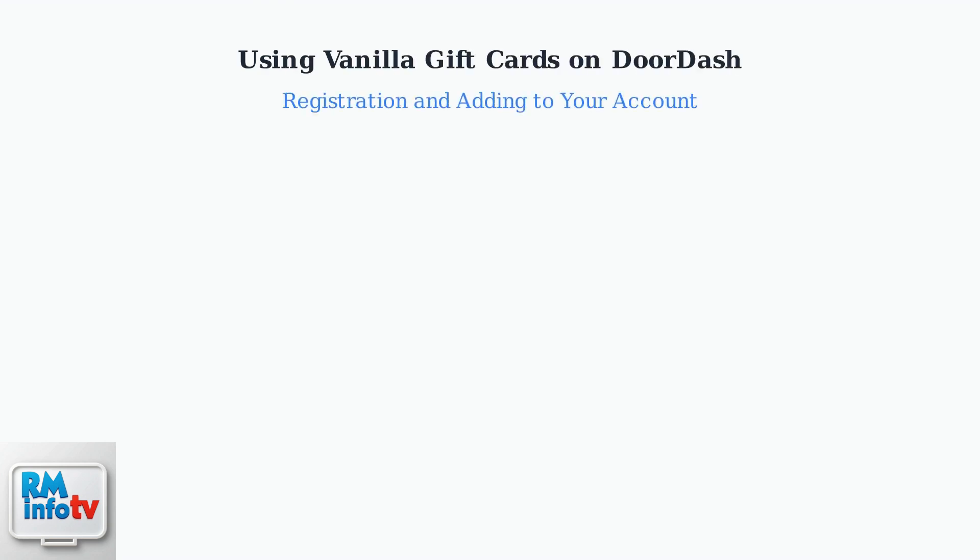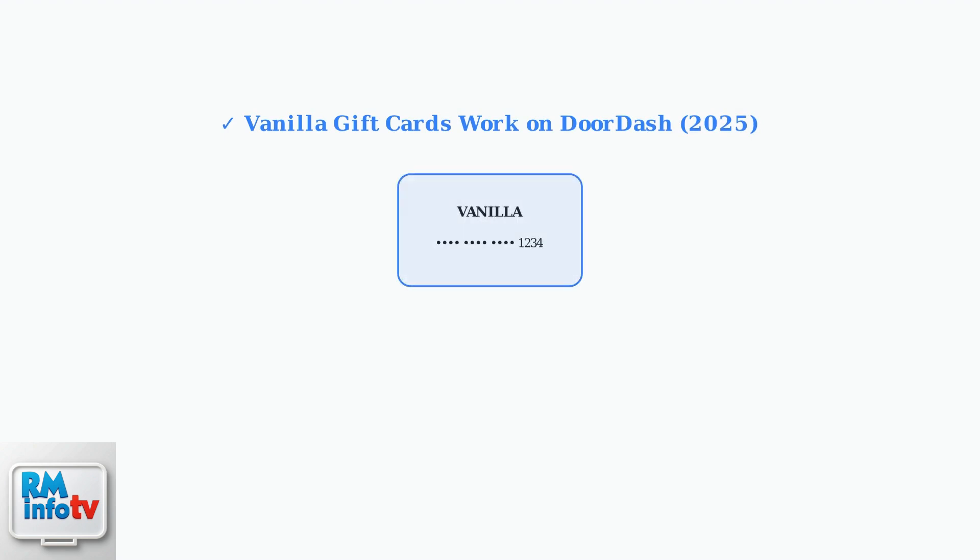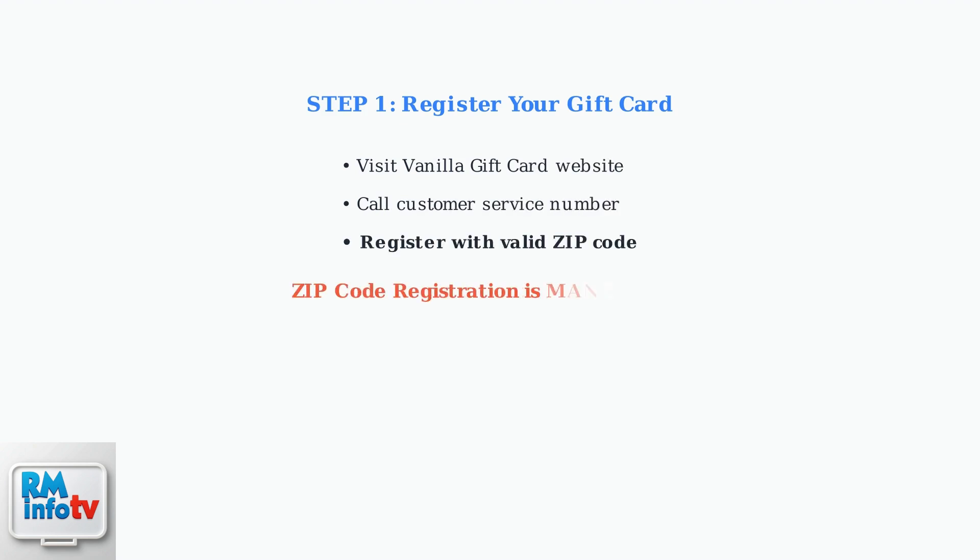As of 2025, you can use vanilla gift cards on DoorDash, but there are specific steps you must follow to ensure they work properly. The good news is that vanilla gift cards are accepted on DoorDash. However, there's a crucial registration step you must complete before using them: you must register your vanilla gift card with a valid zip code. You can do this on the Vanilla gift card website or by calling their customer service. This zip code registration is absolutely mandatory for DoorDash to verify your card.